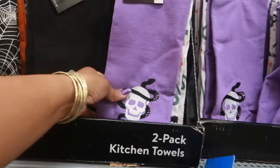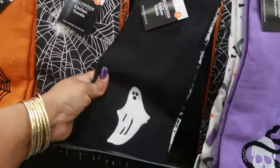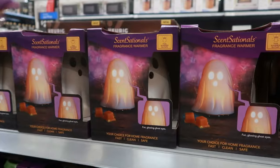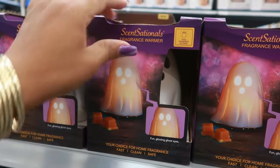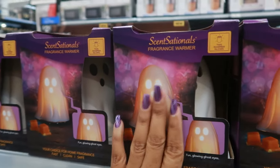The two-pack of kitchen towels are $3.48 - you get different prints on them. A fragrance warmer that looks like a ghost - this is cute - and these are $16.48.